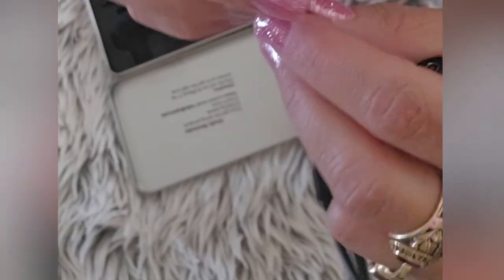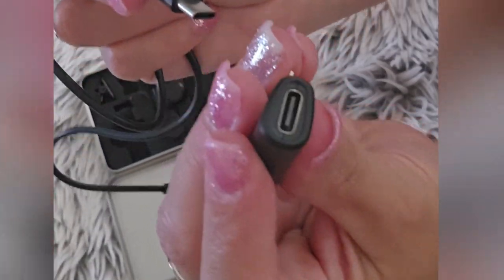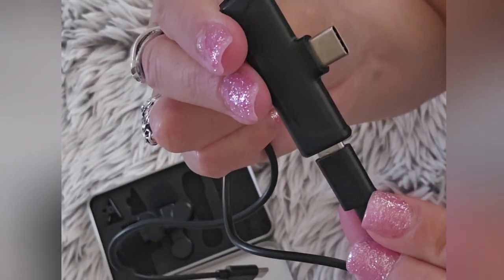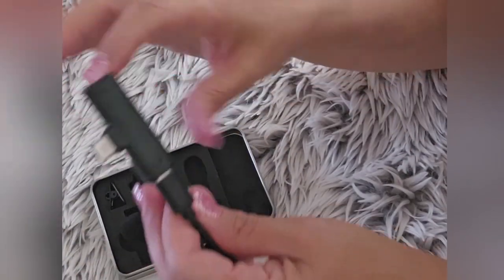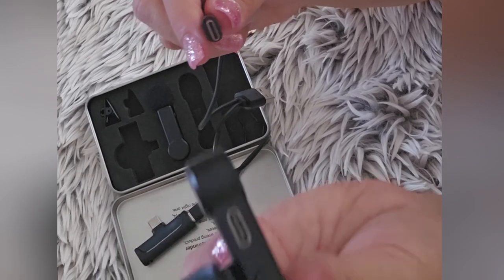My experience with this microphone has been great. They are easy to set up and the sound quality is very clear. So far this product has worked very well for me. The battery lasts long and recharges quickly.